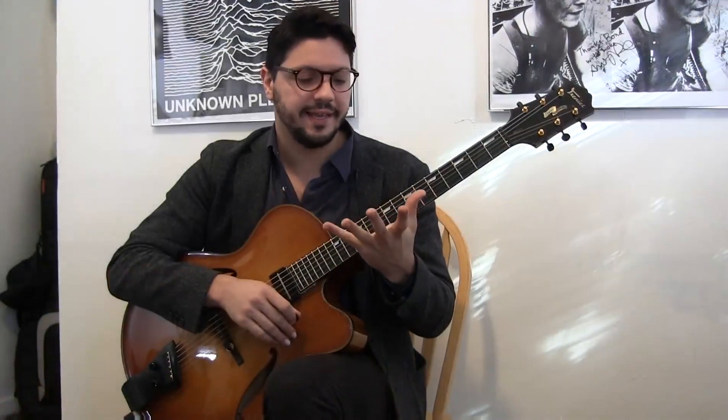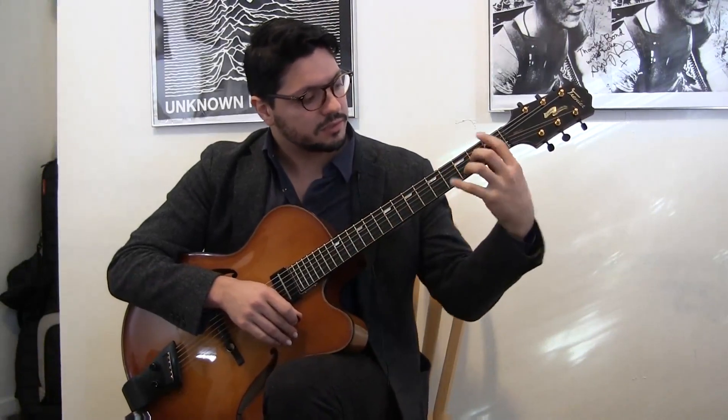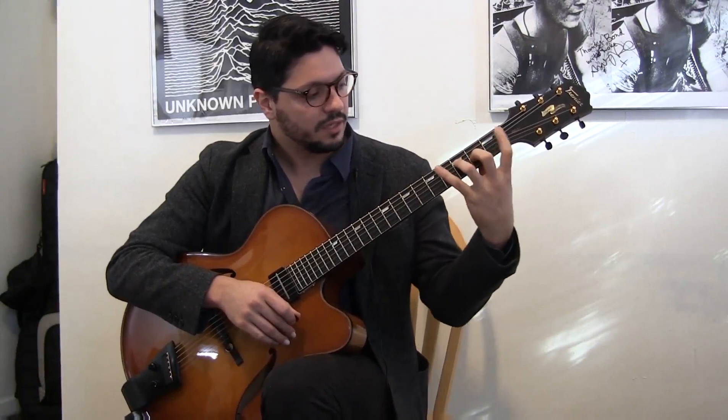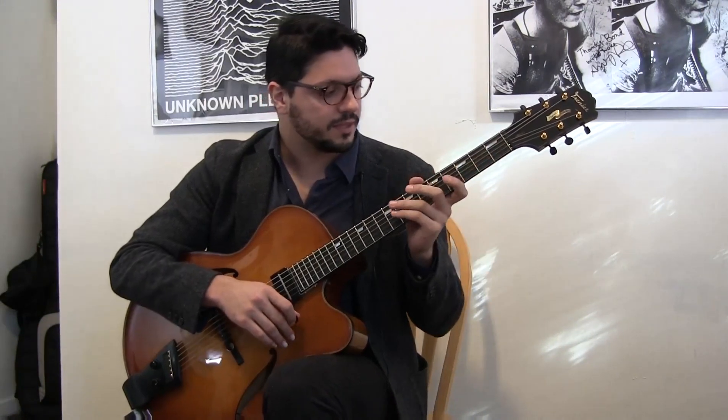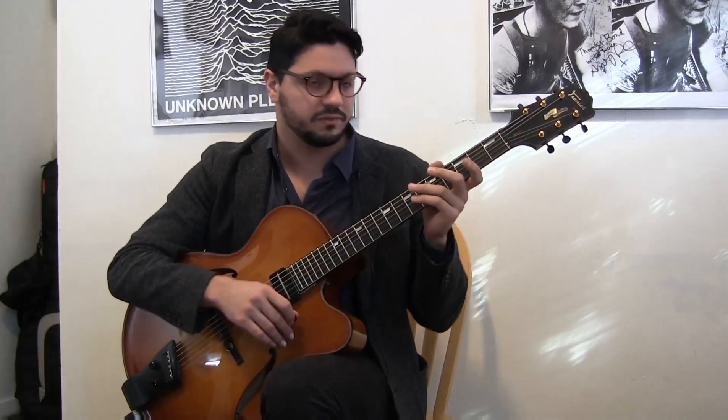The way that our hand moves is from this part to this part. So we have to create some kind of exercise that makes us think about the fast way of doing stuff.